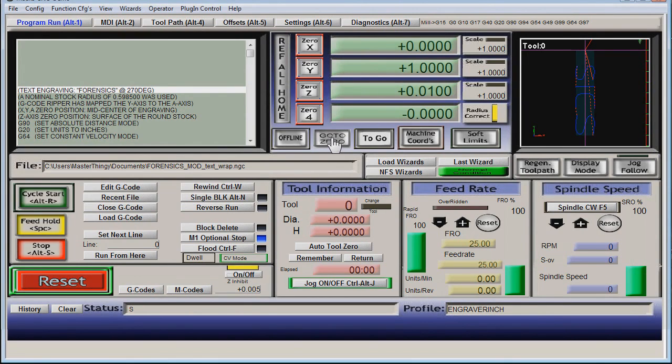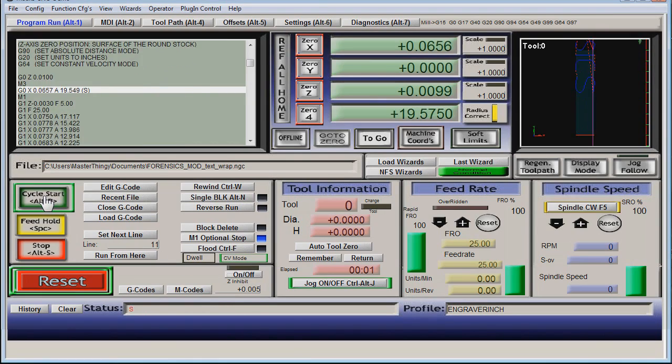For the depth, with a one thousandth Z offset: we're at five thousandths. Tell the machine we're currently sitting at six thousandths, so when it goes back to five thousandths it's actually sitting one thousandth lower than it was. All set — let's run this thing again.